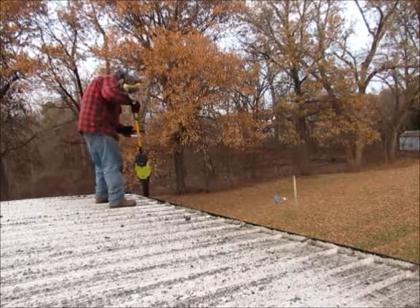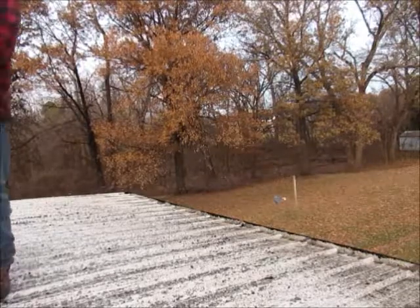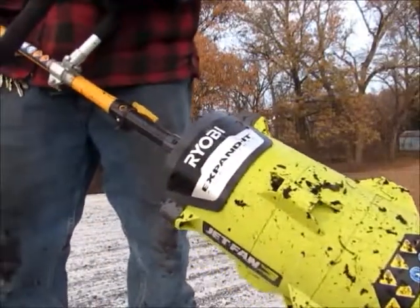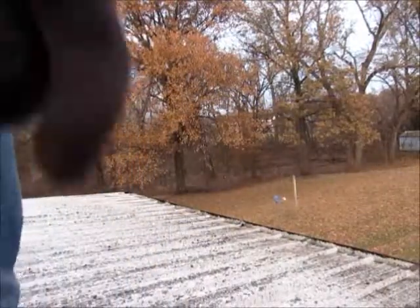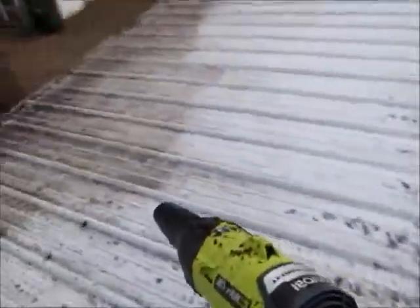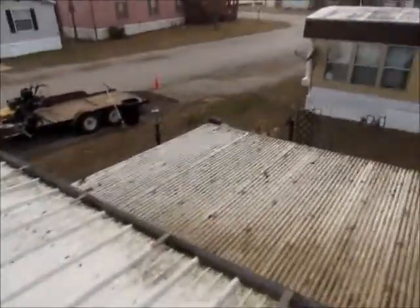I'm using a jet fan made by Ryobi. That thing blows pretty good really for what it is — I only paid like 50 bucks for it. I kind of like it sometimes because it'll go on a trimmer head — a lot of the cheaper brands fit it. I make my money running cheap equipment.